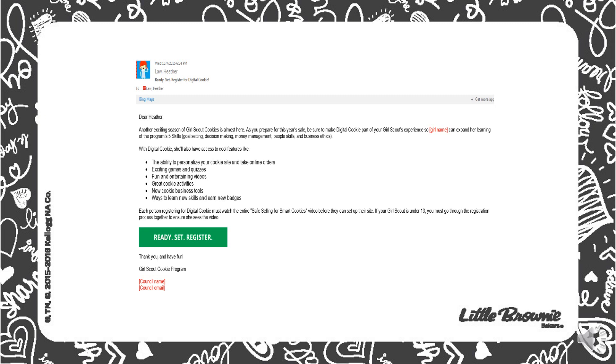The first step to getting set up is receiving a registration email. A registration email will be sent to girls who are registered with GSLPG with a valid email address. All you have to do is click on the green button to get started.